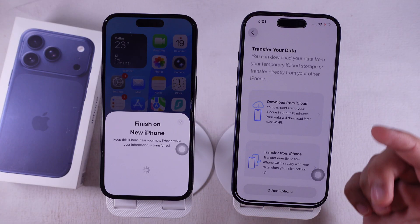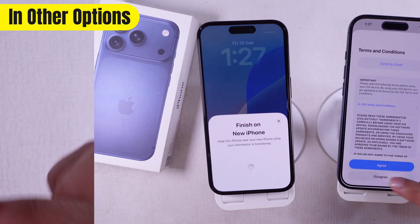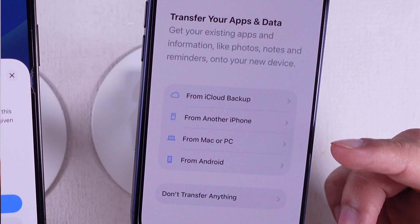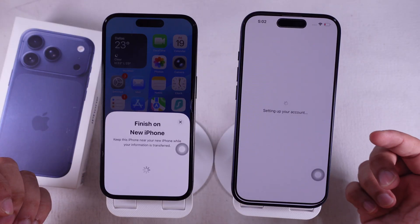Now you'll get options to restore from an iCloud backup, transfer directly from iPhone, or even from a Mac, PC, or Android. You can also choose Don't Transfer Anything if you want a fresh start. For the best experience, go with Transfer from iPhone — it moves everything at once.